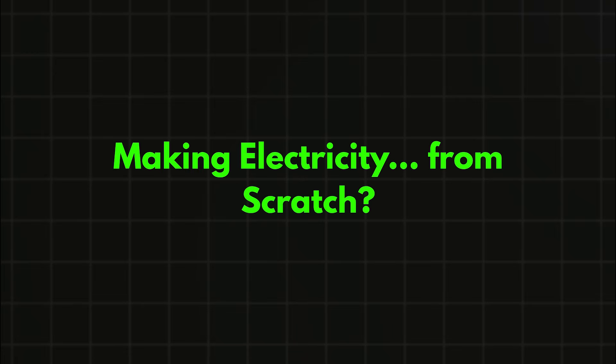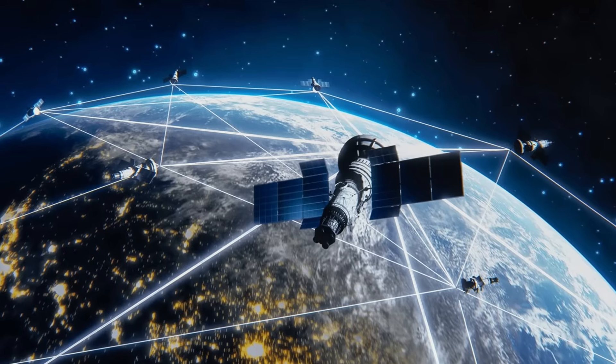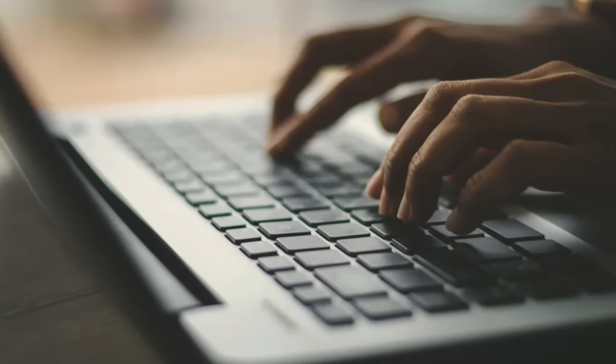How do you prove you're from the future if you accidentally go back in time? You can't show them your phone — it's just a shiny brick once the battery dies. You can't show them the internet because it doesn't exist yet, even if you have a laptop.